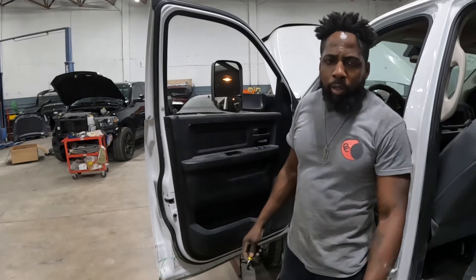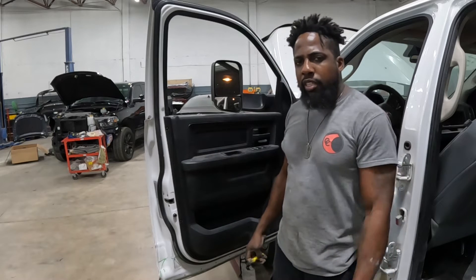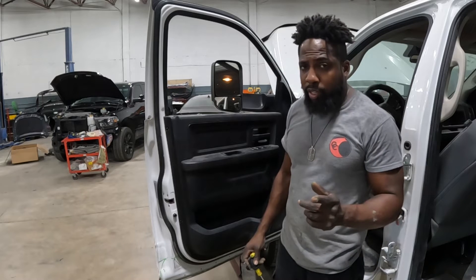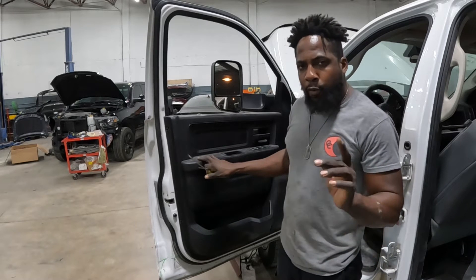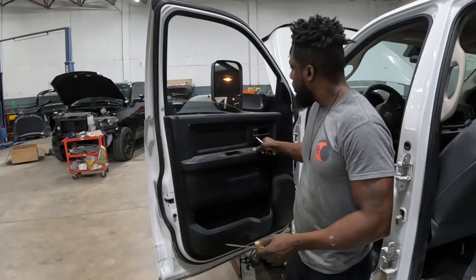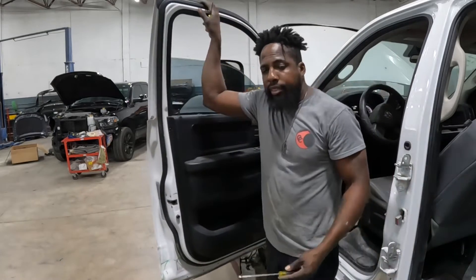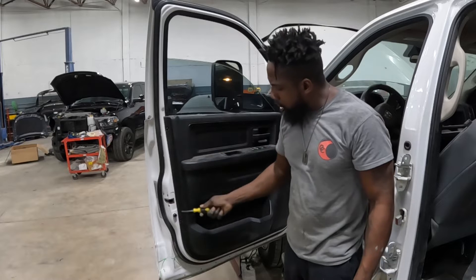What's going on people, welcome to the channel. We got a 2017 Ram 2500, 4x4. I'm going to show you guys how to take off the chin panel, that mirror, that glass, and the handle. Okay, that's it, let's get to work.